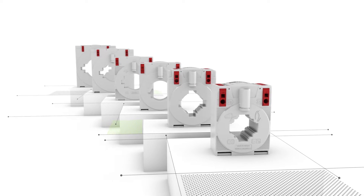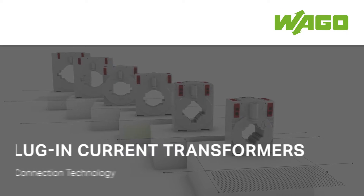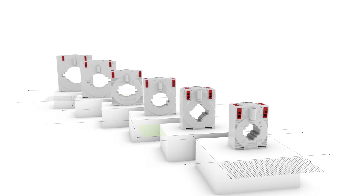Discover the different mounting options of WAGO's plug-in current transformers equipped with cage clamp connection technology. Available in six different sizes, each version can be mounted without tools.